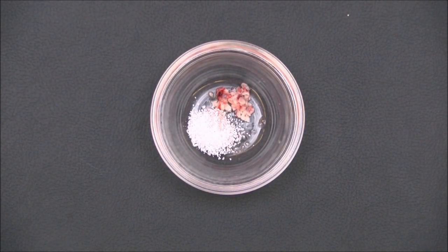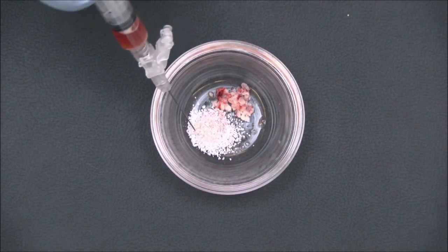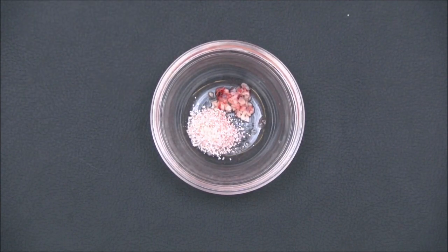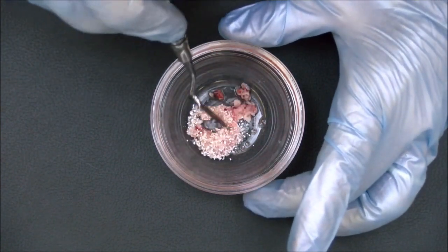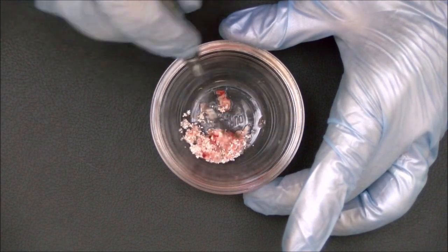To improve its handling characteristics, the bone graft is hydrated with the serum harvested from the bottom of the collection tray. We now mix the PRF into the graft material until it is evenly distributed.